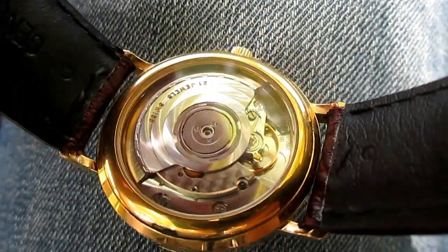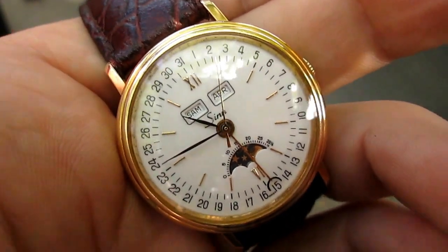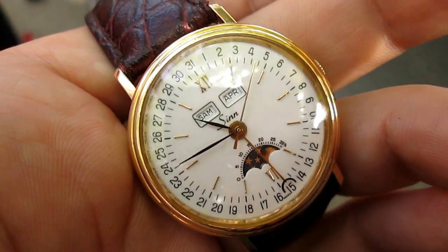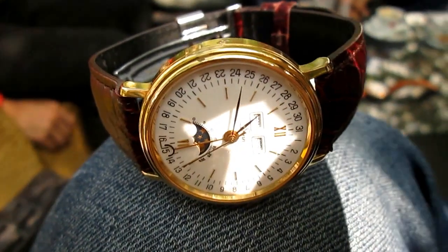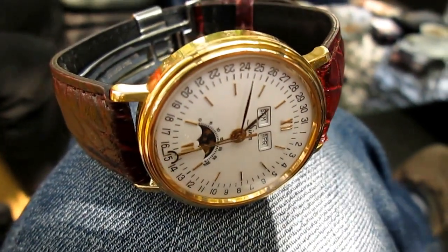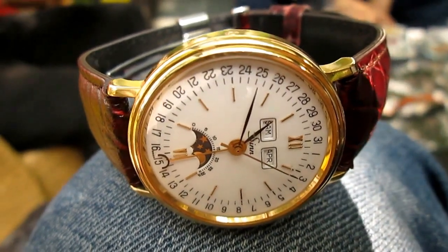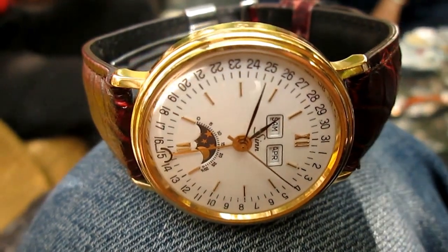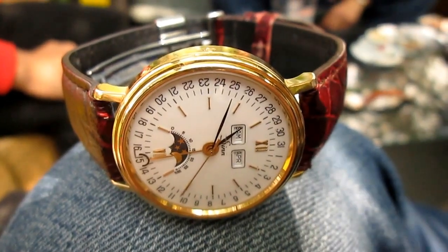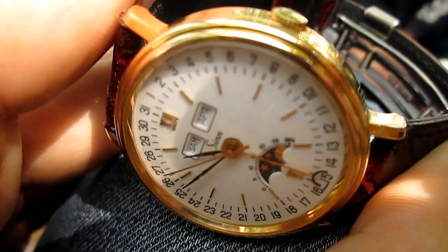It's just a gorgeous watch to look at and to have and to see. I love this complication and I love everything about it — but I would prefer it was a little bit bigger. Nevertheless, I just wanted to share with you this little Sinn. It's the first Sinn of this kind I ever saw, and I didn't even know that they ever made triple calendars with moon phases before.